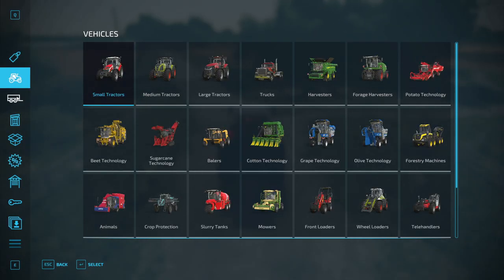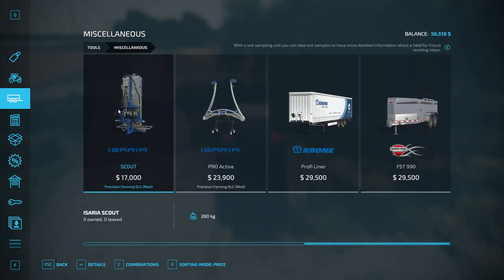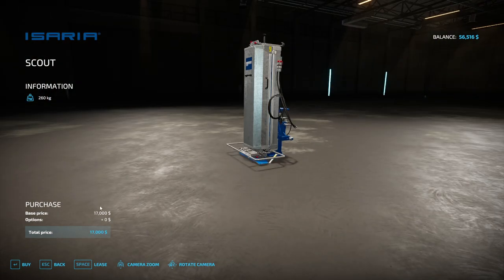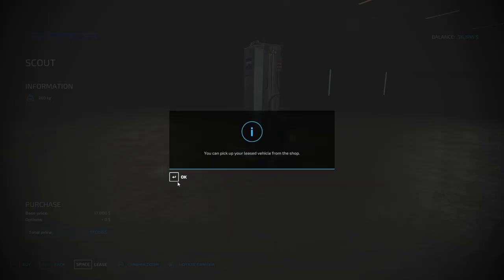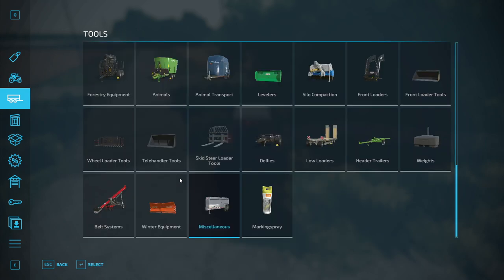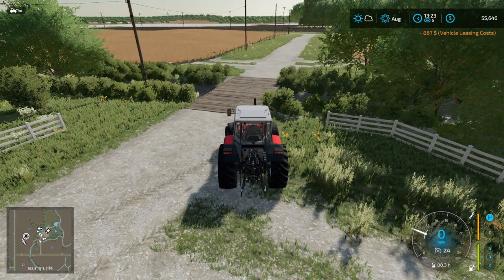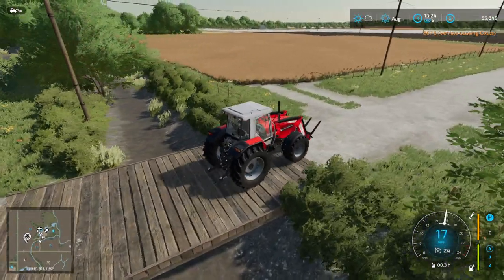I completely forgot the reason I went in there — miscellaneous. We need to lease a Scout for soil sampling. Looking at what we've spent, it doesn't look like we have a lot left. Hopefully we can take soil samples with the crop still in the field — I didn't even think about that.